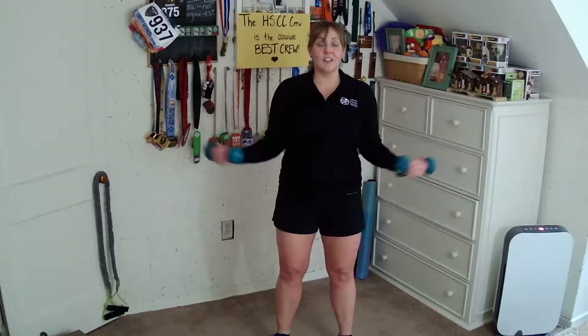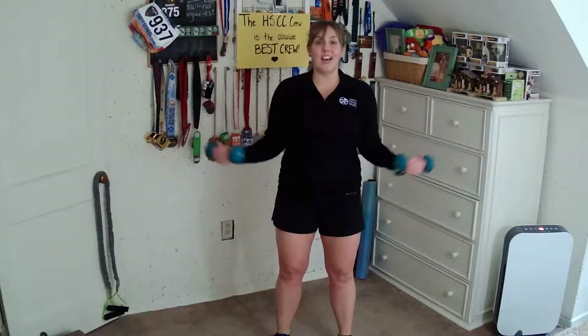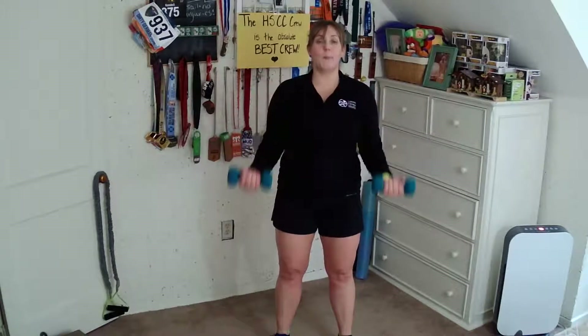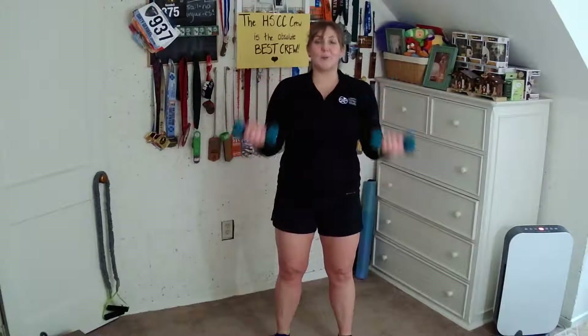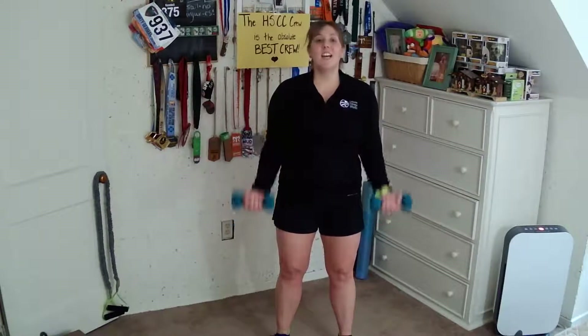Four more — three, two, and one. Take it back to center. All the way down, all the way up. Regular tempo, one-to-one. Here's three — four, five, six, seven, and eight. Hold at the top.